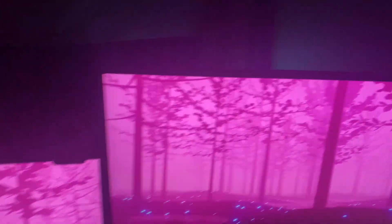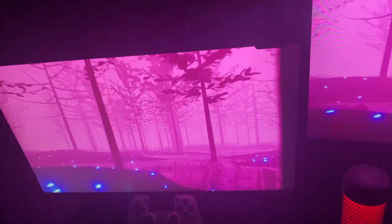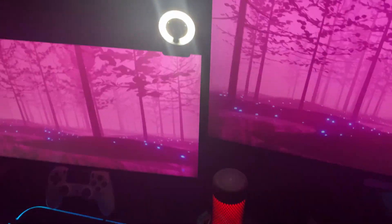My second monitor I use for rechat is a 165Hz Spectrum monitor, very clean. I got my face cam right here — I don't know the name of it, but my parents got me a nice little ring light too, very good quality.